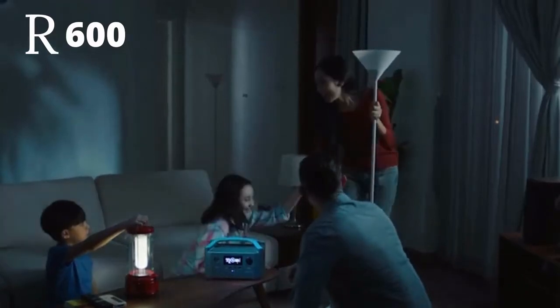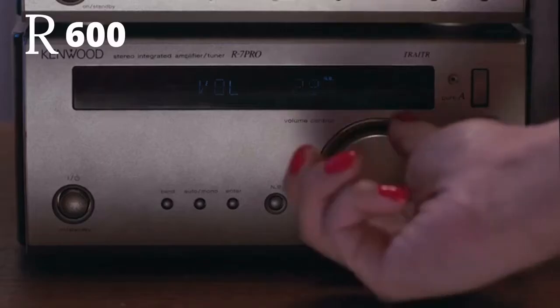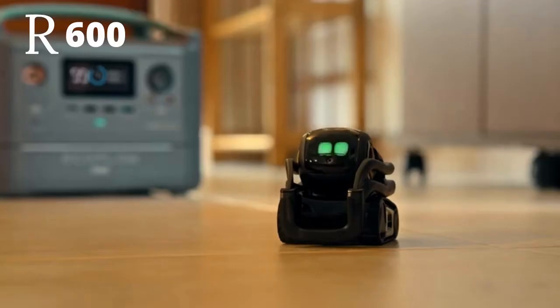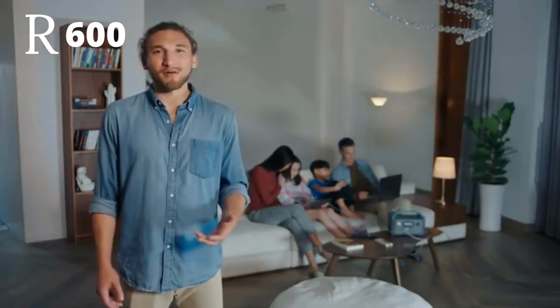Most power stations like this can handle your standard devices — things like lanterns, laptops, stereos, even little Cosmo here. Anything that needs 600 watts or less, no problem.